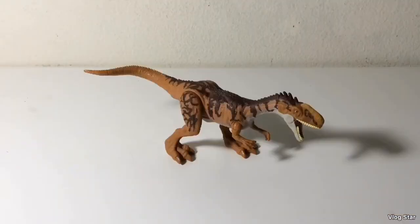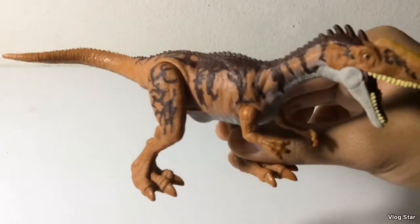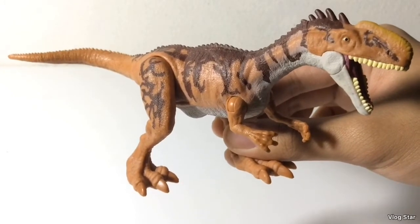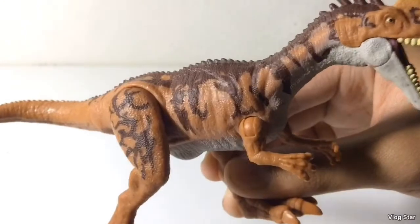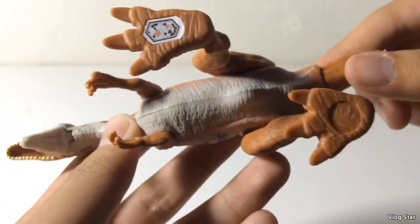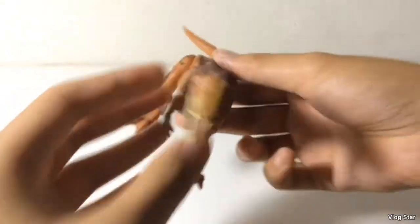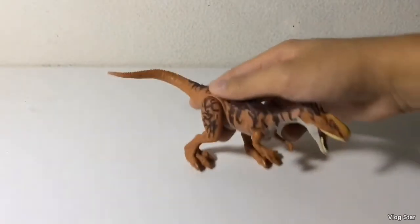Here's the Monolophosaurus out of her packaging, and I have to say it looks decent. There's not a whole lot to talk about with the detailing, because of course this is just a repaint slash retool of the Battle Damage one — just the same old stuff from the last figure. Nothing new besides the tail being more curled than the last one.